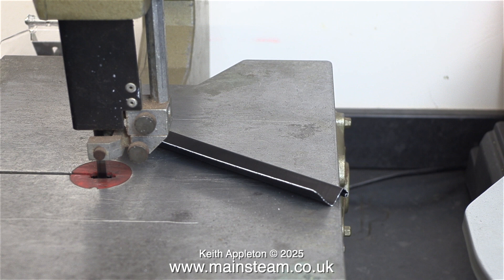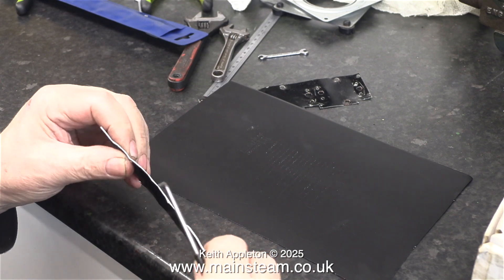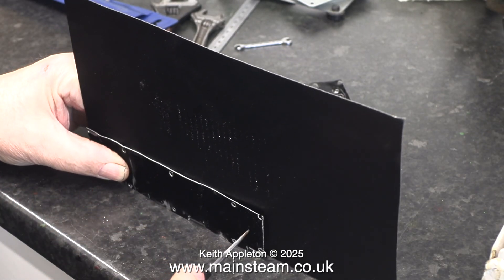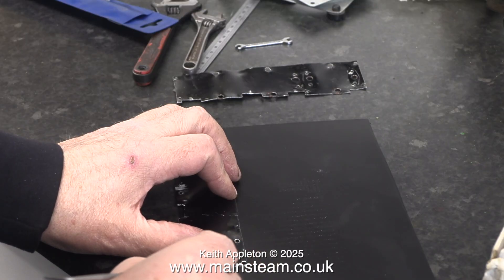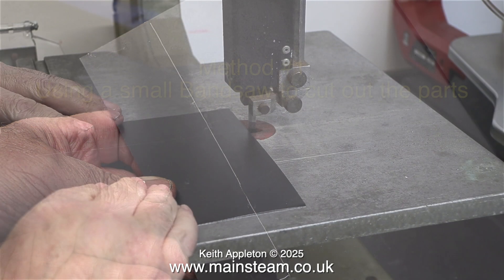I removed the aluminium cladding in the previous episode and here you can see it's very bendy and very marked. I'm going to use the original cladding as a template. I really needed to straighten it first, but anyway I end up with a scribed line in approximately the right place.